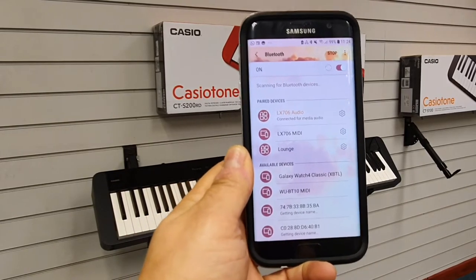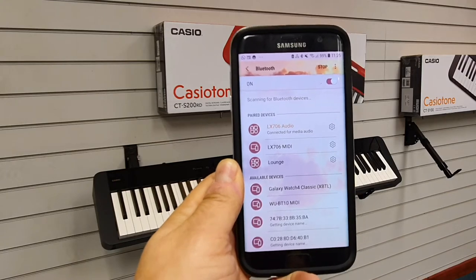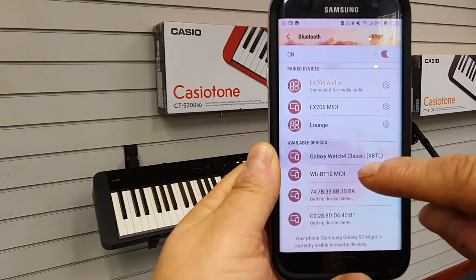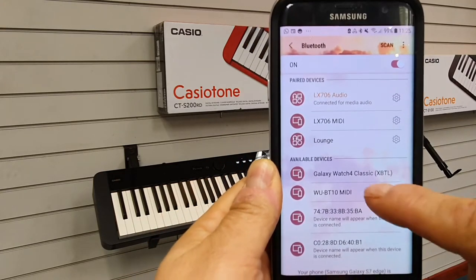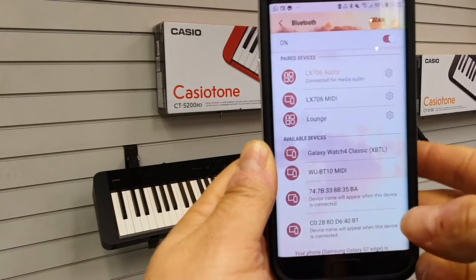Here we are on an old Android mobile device — this is an old Samsung Galaxy S4. You'll notice it says available devices: WBT 10 MIDI. That is the MIDI adapter that we've plugged into the PXS 1100, but you don't connect to it from here. That's the main thing — you don't connect to it from here; it needs to be accessed via the app.